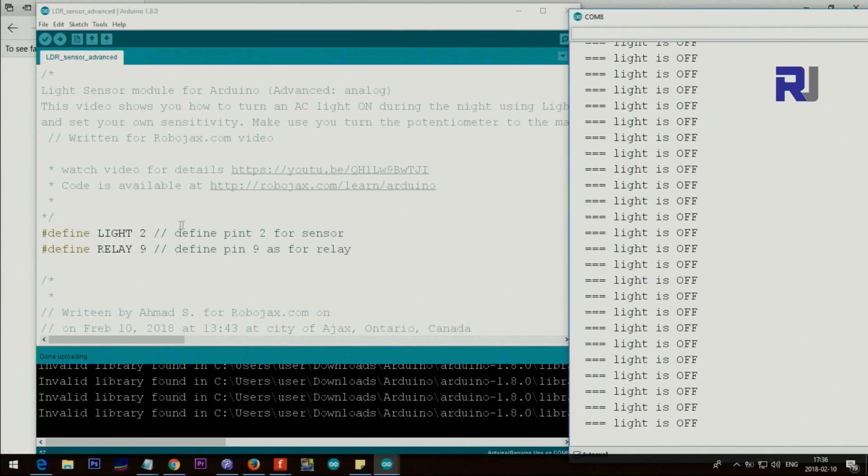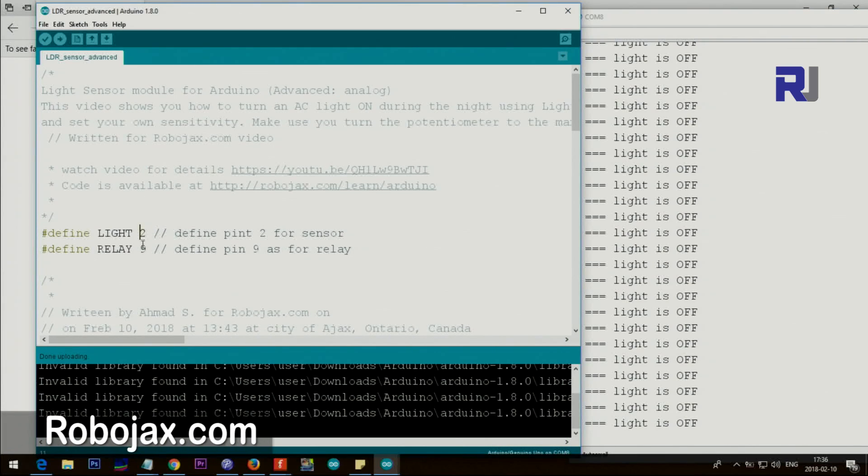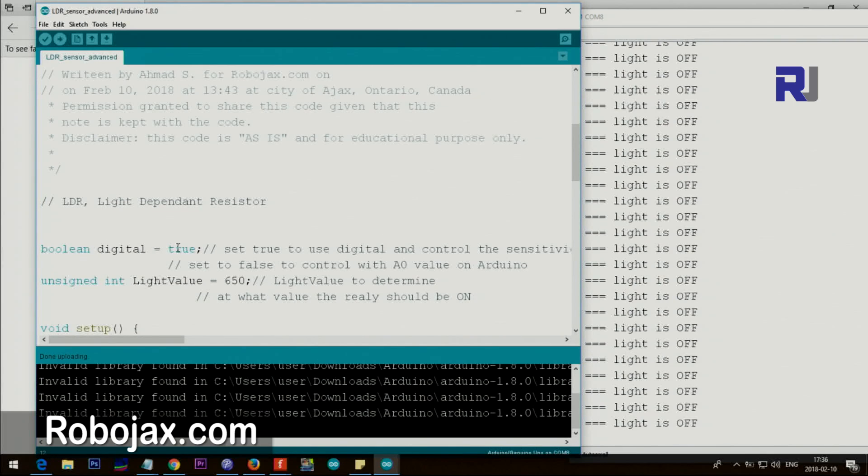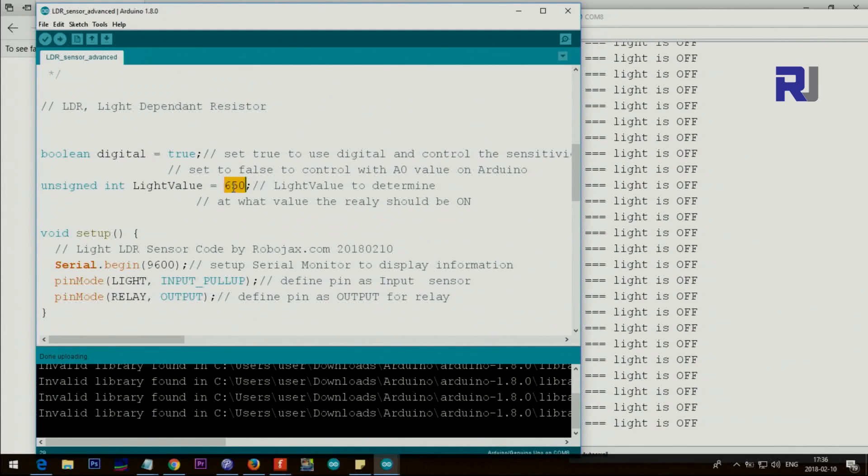Now let me explain the advanced code. We have defined pin 2 for light and pin 9 for relay. Here we have a variable 'digital' set to true. If 'digital' equals true it will read only the digital value and you set sensitivity from the potentiometer on the module. If you set this to analog, the potentiometer is ignored and we use the analog pin A0. The 'lightValue' variable sets at what light level you want the relay to trigger — the darker the room the higher the value, the brighter the light the smaller the number.